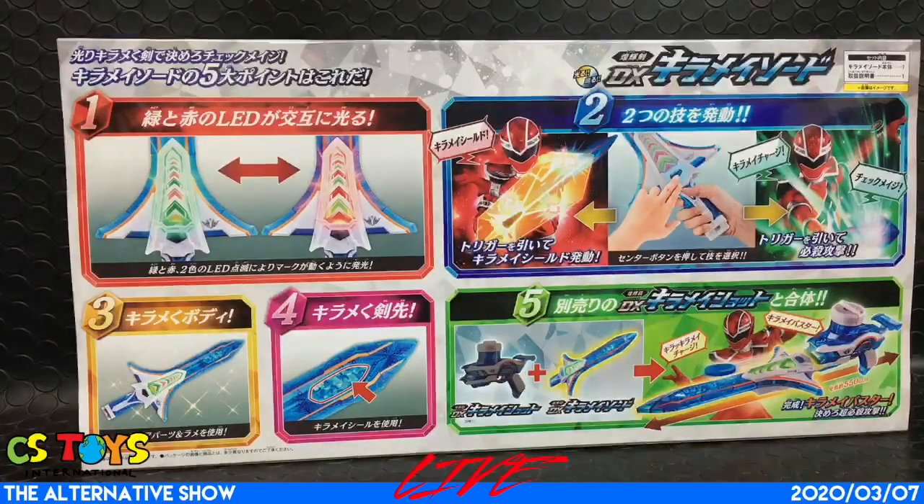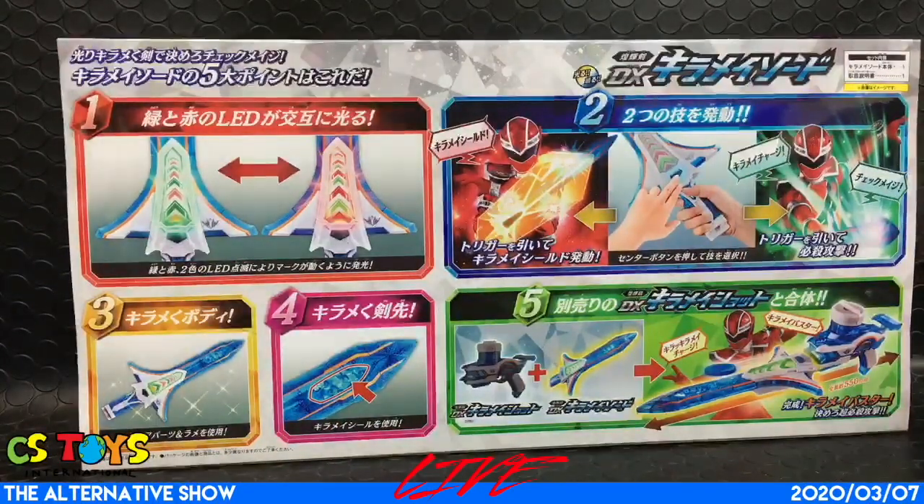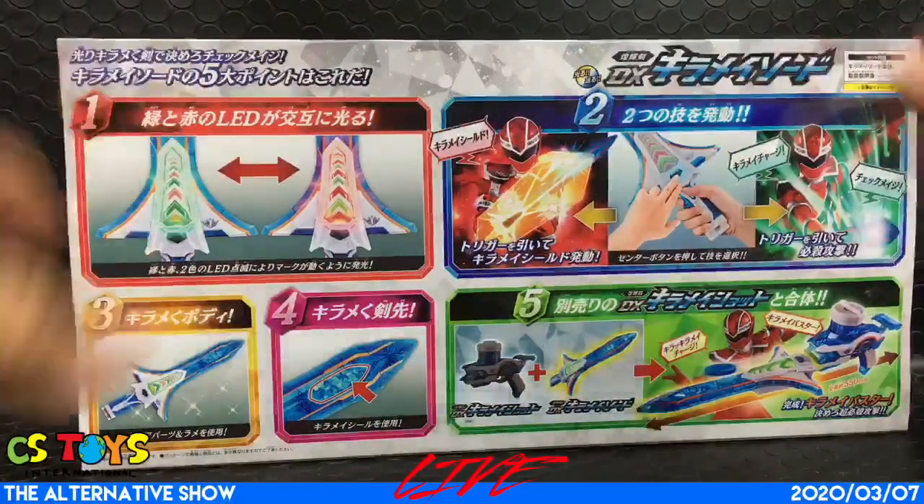They really spent the time on the cut of these designs. Wow. All right, so let's open it.